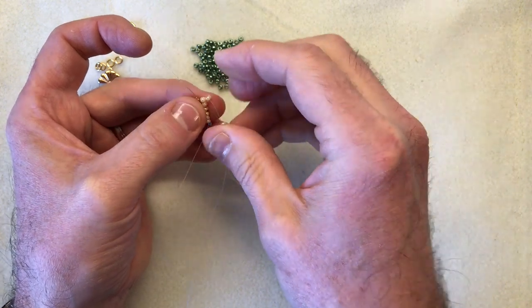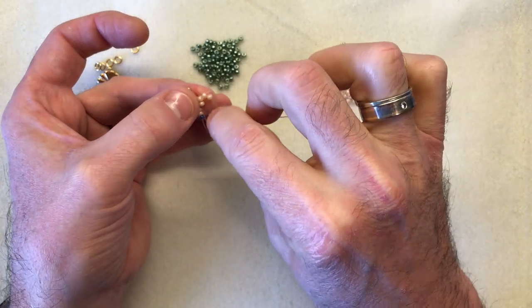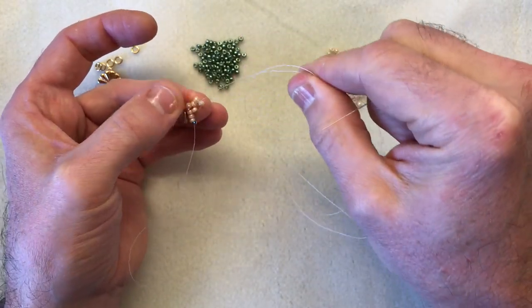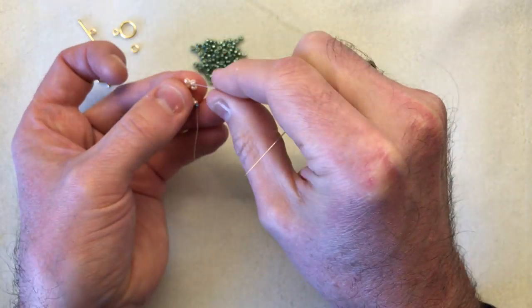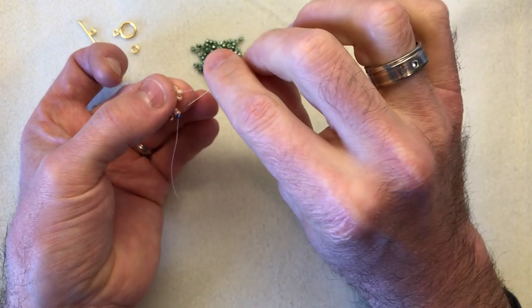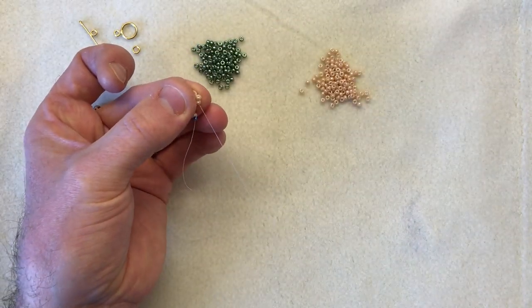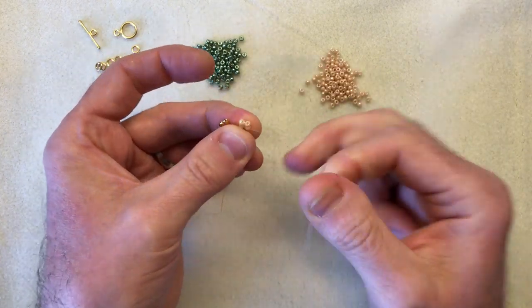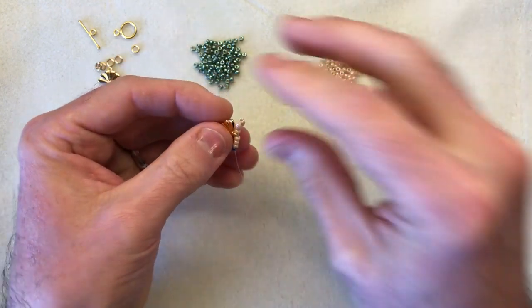What happens is this bead will sit nice and neatly next door to its neighbour. Then I'm going to go down that bead we've just added, pick up my next ivory, go to the left and take my needle up through the second bead. I'm going to pull that across making sure I don't get my tail caught, then take my thread across so it sits in between the two rows and take my needle down through. Pull nice and tight and you can already see the square stitch is starting to form.